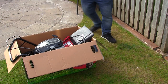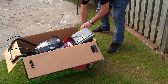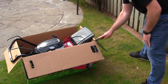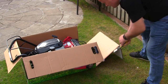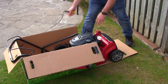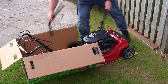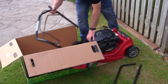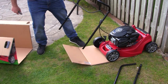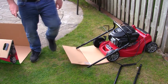The easiest way to get this out of the box if you don't want to lift anything — if you have a bad back like I do — is just to slip down the back of the box with a knife, just in this corner here. You can then flatten the box down and you'll be able to slide the mower straight out. Just remove these two handle parts and set them aside, then slide the box out of the way. It just saves you having to lift anything.